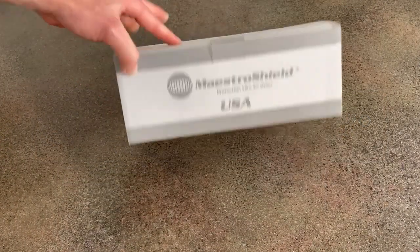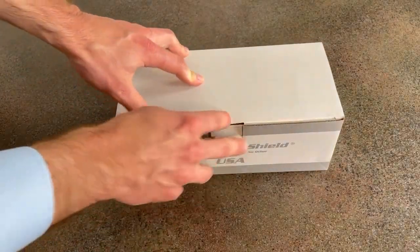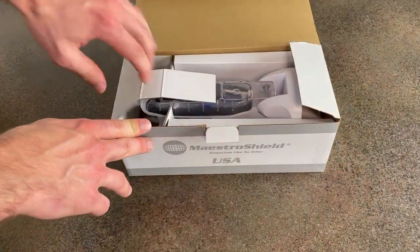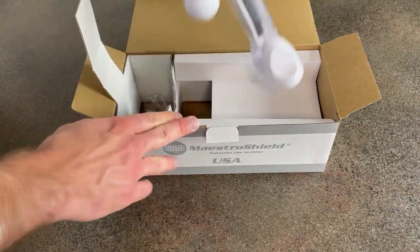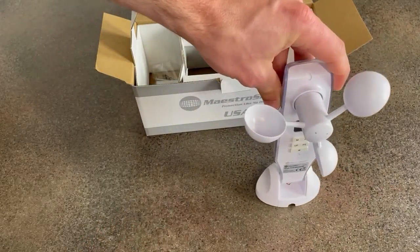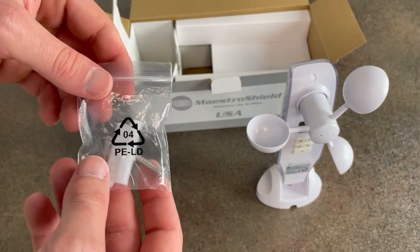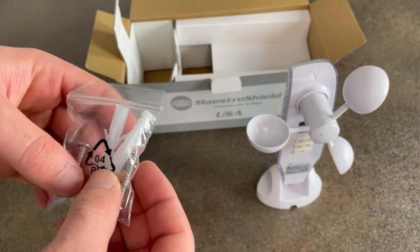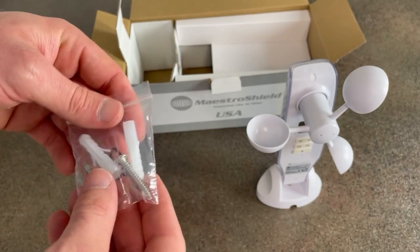Today we'll be looking at the Meistersfield wind sun sensor. We'll go ahead and open up the box. You have the wind sun sensor itself, and also included in the box is the hardware kit. The hardware kit has two anchors for the wall and two screws for mounting.